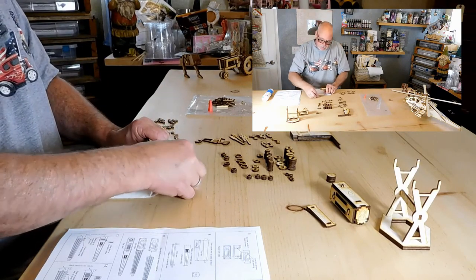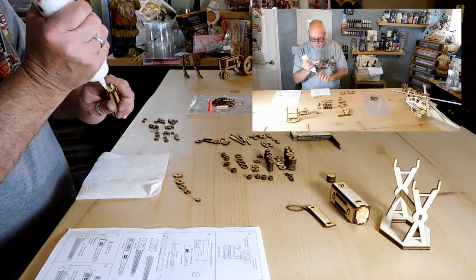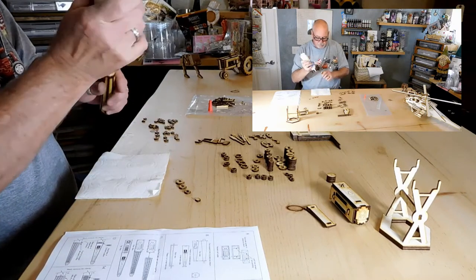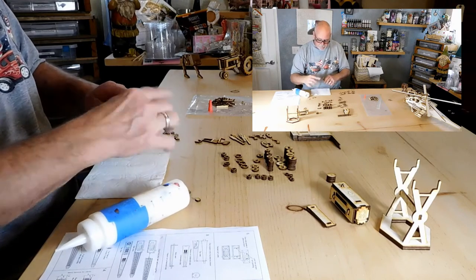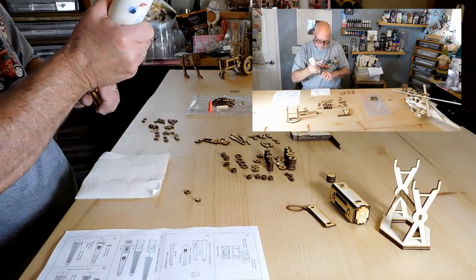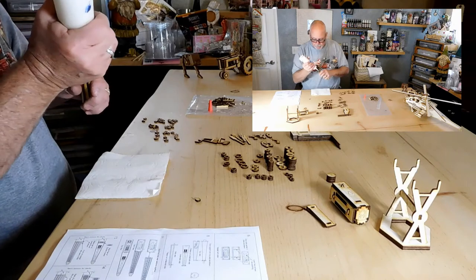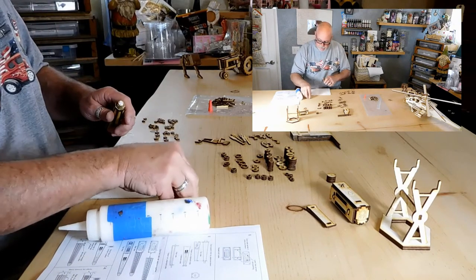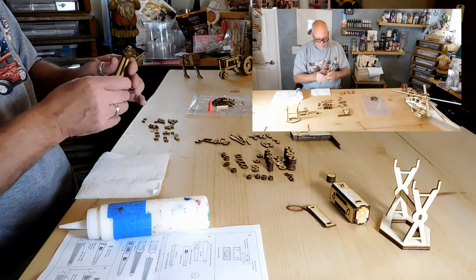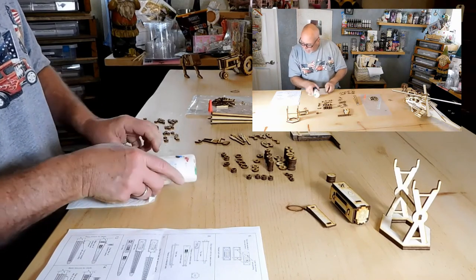The next step is going to be putting those on — these are all numbered. A little bit of glue: this is number one, number two, number two, number three, number three, number four, number four — and then set up the solid one. Set it to the side.